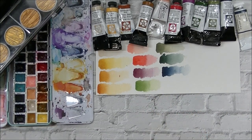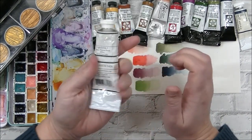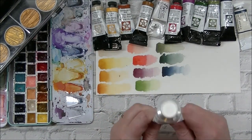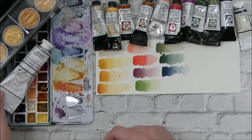Next on watercolor, I have one tube of gouache to share. This is titanium white gouache from M Graham — just a giant tube of it. I've gone through a couple of these this year. I use it for highlights, for mixing, and in my gouache paintings — all sorts of things. I really, really love that.